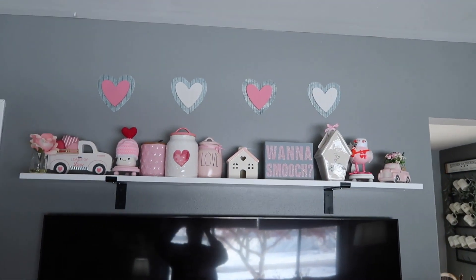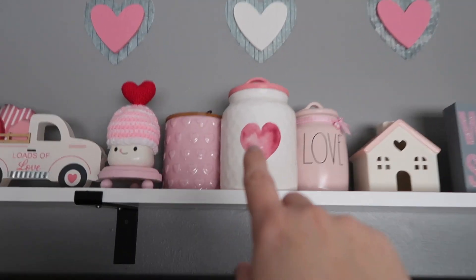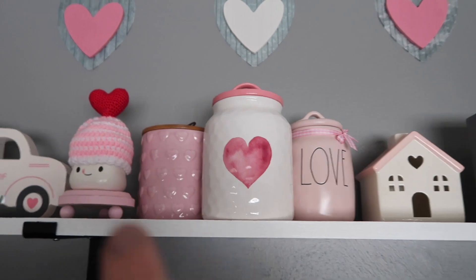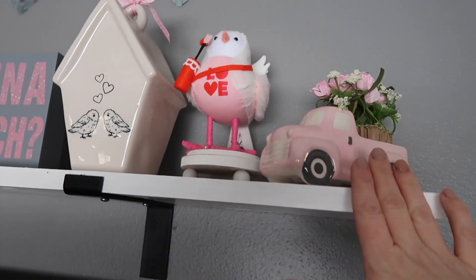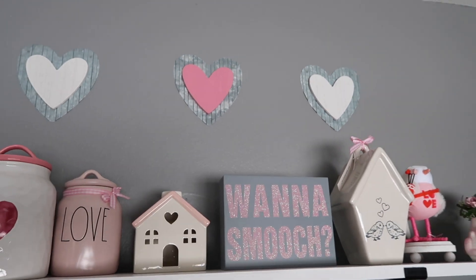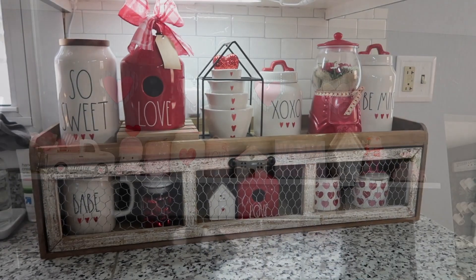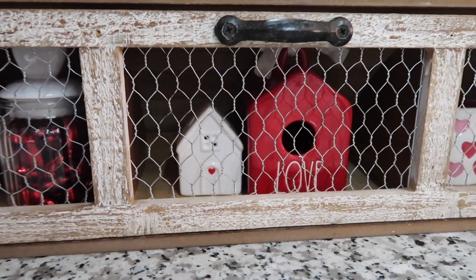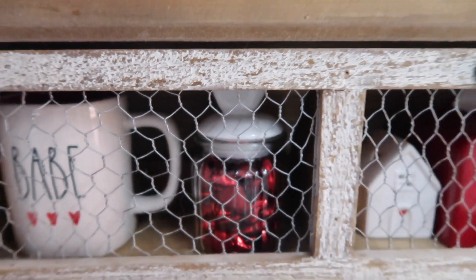This is my Valentine's decor above our TV on the new shelf that I made from Home Depot. A lot of this decor I already had. However, this heart little cellar is from Hobby Lobby this year — I thought it looked really cute. The heart canister is from TJ Maxx, and the little stands — a pink one and a white one — are from Hobby Lobby. They also have a little truck at Hobby Lobby, and I put a little floral bouquet in the back trunk. What really makes this space is the cute white and pink galvanized little hearts that I put above using command tape — they really tie in the space beautifully.